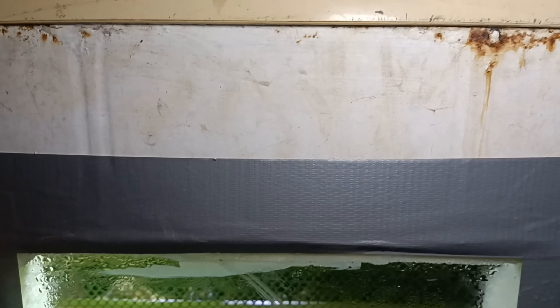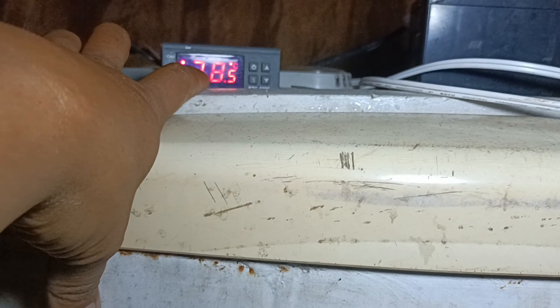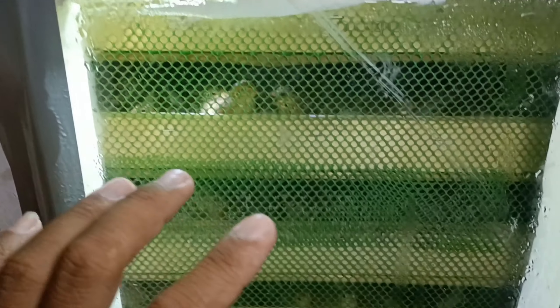Pag pinatay natin yung ating thermometer, mamamatay din sila lahat — kasi wala na yung magsusupply sa kanila ng init pag kinulang yung init nila dito. Kasi kailangan nila yung init na 37.5 degrees Celsius.